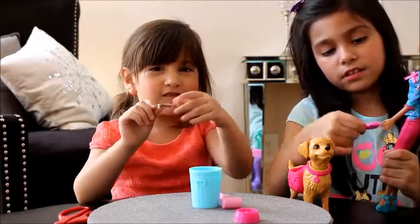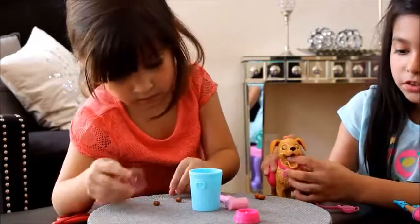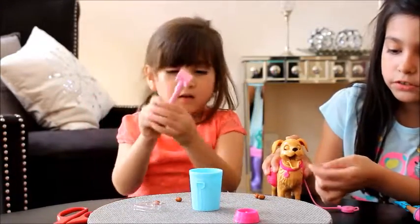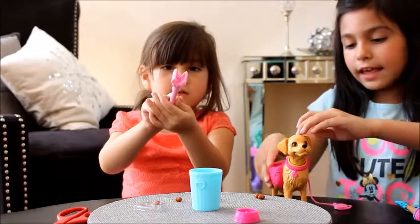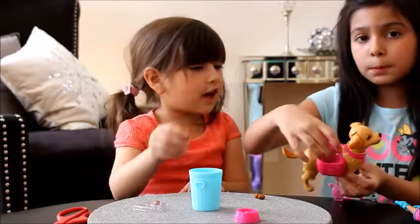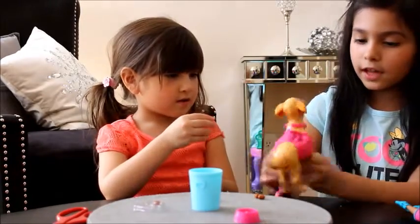So this is how you put the food in — you push her head down and this opens. The little thing holds the food as it goes back there, then it goes down here. You open it and grab it. Then you put the poop in here, push the tail down, and the poop comes out.